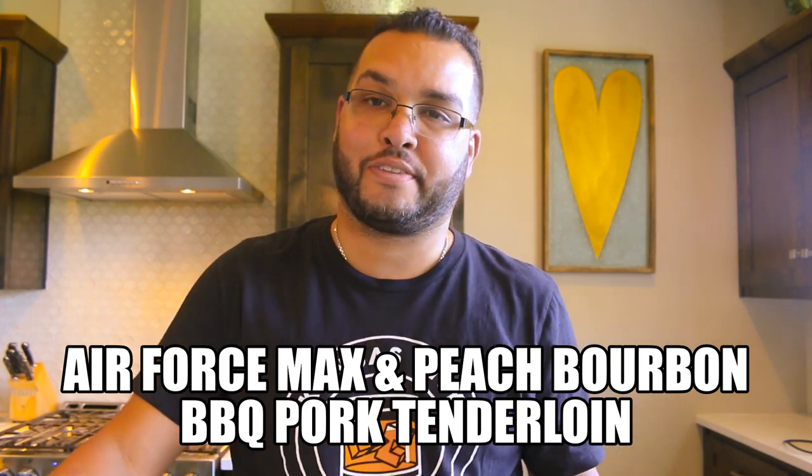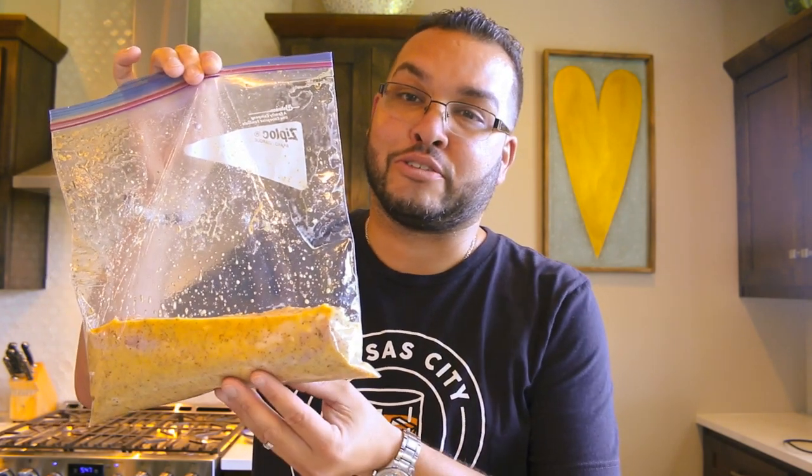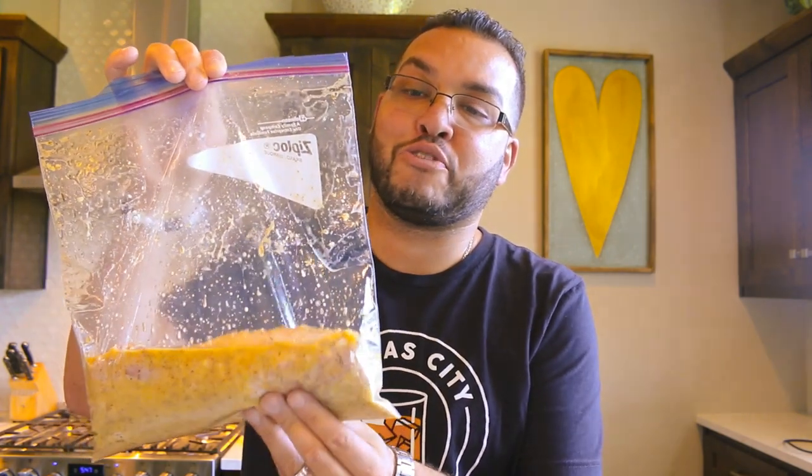Here's what we're gonna need for this recipe: pork tenderloin, about a pound to a pound and a quarter. The marinade — I didn't measure it — it's simple: ground mustard, orange juice, soy sauce, garlic, rosemary, and salt and pepper. We're also gonna need four peaches diced up and half of an onion.